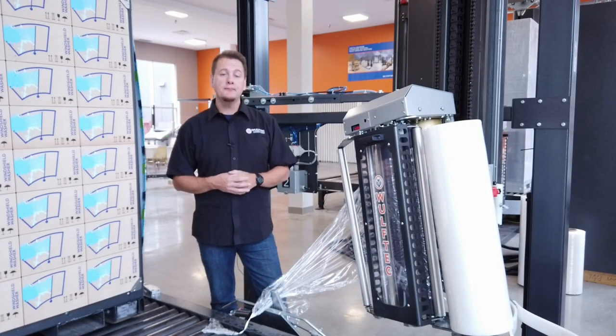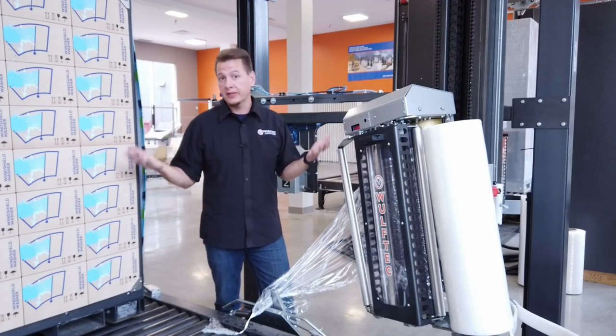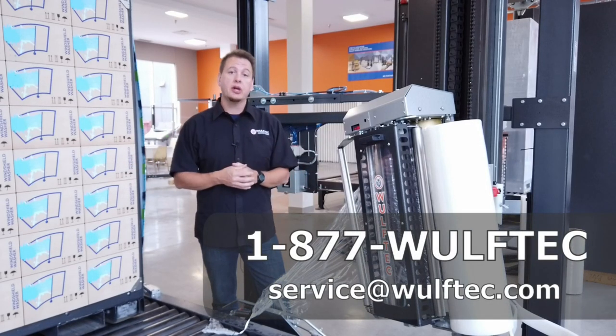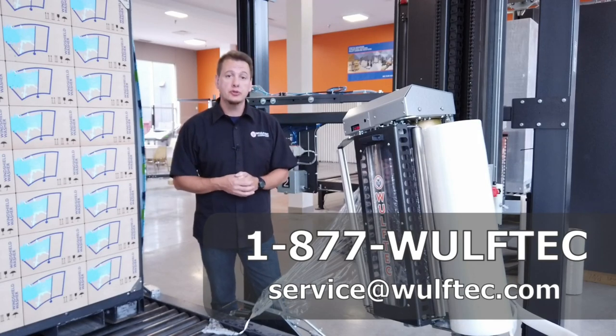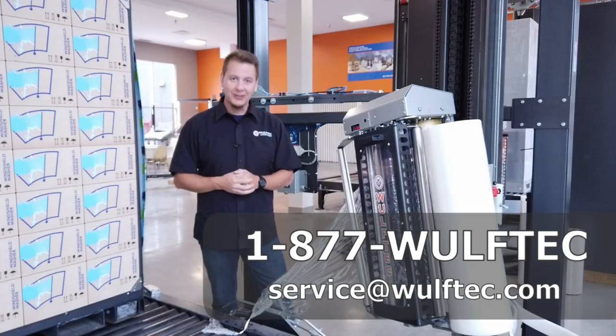That's it for today's tip of the day. If you have questions or need information about your Wolf Tech system, please don't hesitate to contact us here at Wolf Tech and our customer service team will gladly assist. Thanks for watching and have a great day.